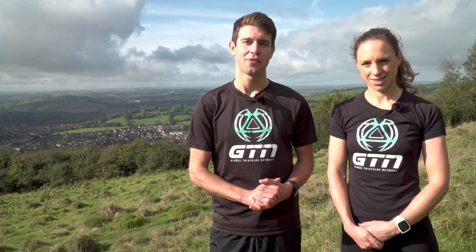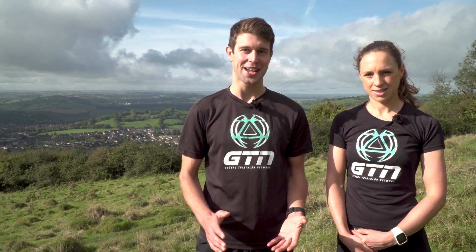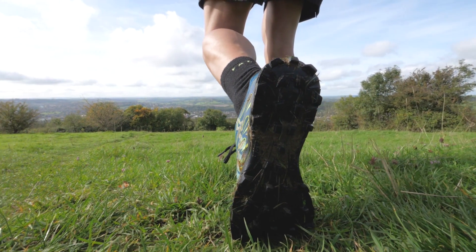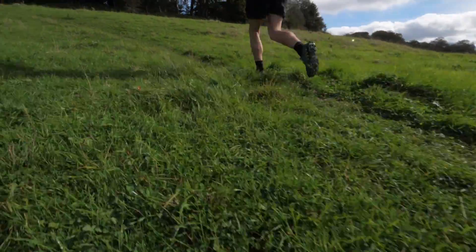You're going to want some slightly different gear for off-road running or trail running. So firstly, let's take a look at your footwear. If you've ever tried running off-road in standard trainers, you'll know just how difficult it is. Instead, you're going to want some off-road trail shoes which have slightly more grip. And depending on what your usual trails are like, you can actually get off-road shoes to suit different surfaces too.